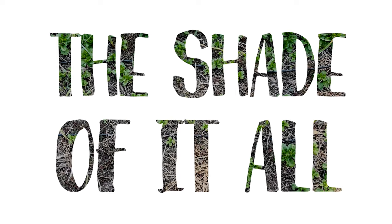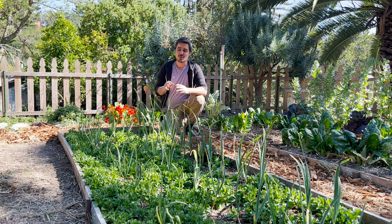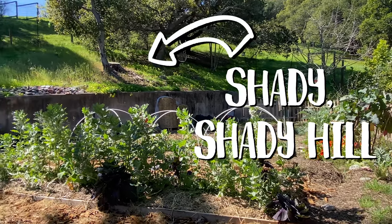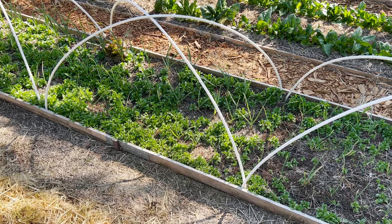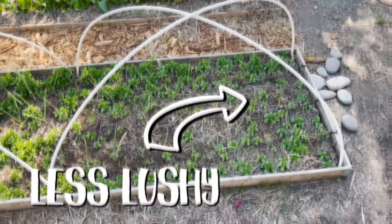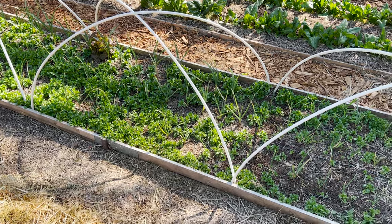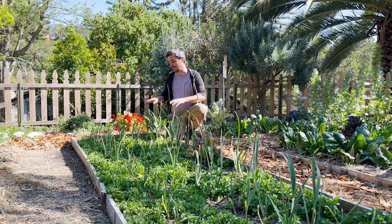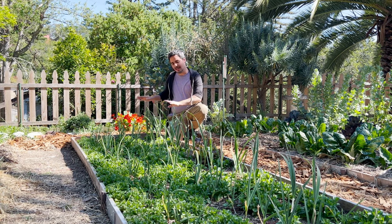During the summer we have light everywhere and everything grows super happy, but during winter because we have a hill to our south and lots of trees from the neighbors, there's a lot of shade projected on our garden. You can notice on the south end of the bed how it's less lush and the garlic is shorter, compared to the north side of the bed which is way more lush with taller, happier garlic — simply because it received more light throughout the winter.